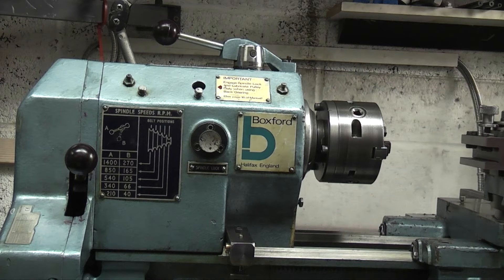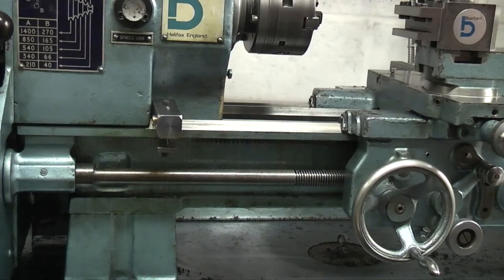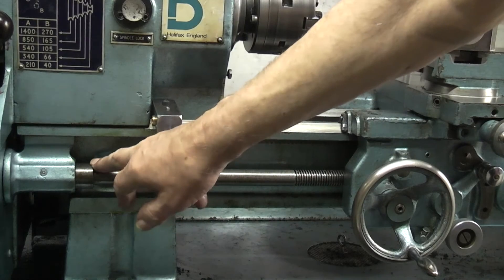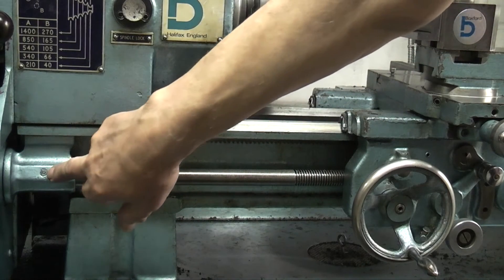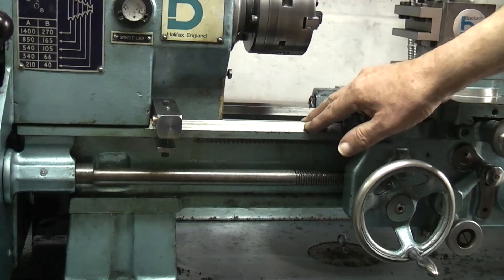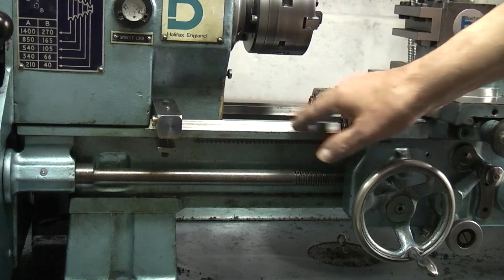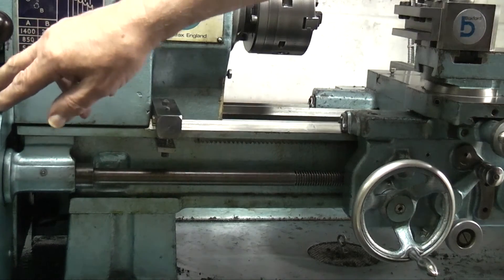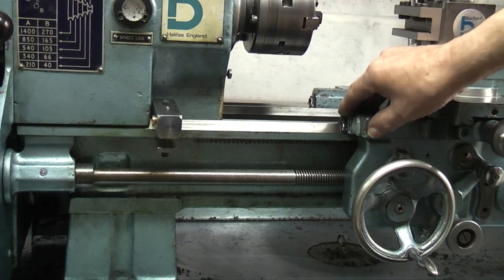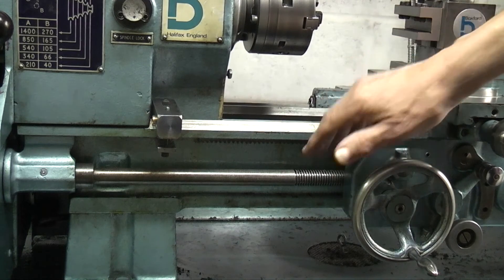We'll now go over to the bed of the lathe and work towards the tailstock. Coming down on this side, this is your lead screw — it goes into the gearbox and there's an oil nipple there to put oil into this bush. The bed of the lathe goes from the end of the headstock to the far end, with different lengths depending on what lathe you've got, and it guides the saddle and holds the lead screw in position.